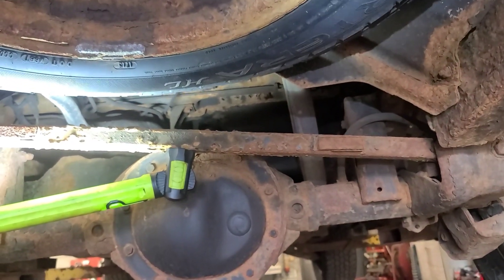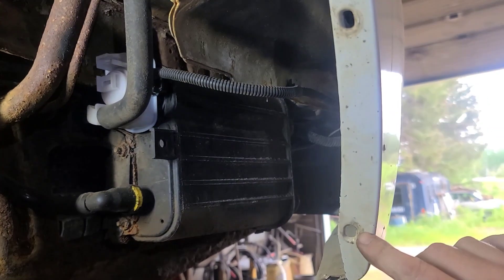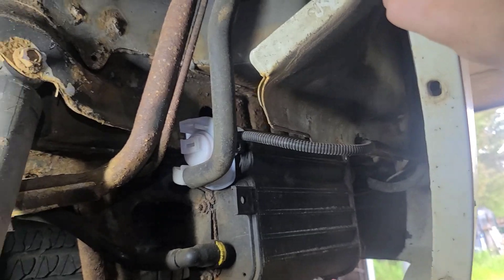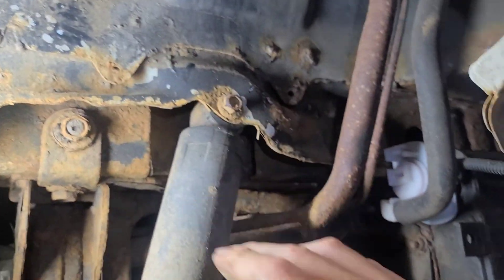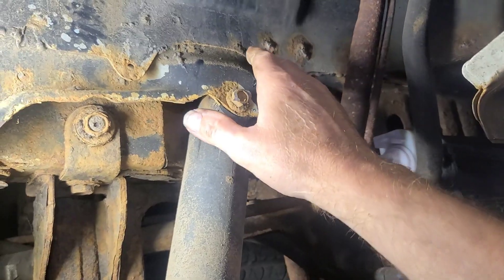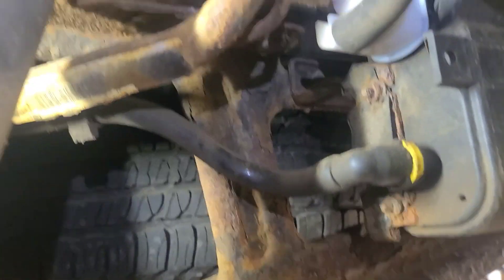Let's take the wheel off and the inner fender skirt out. There are several plastic push pins along the inside of the inner fender skirt and a couple up here — one here and one here. Remove those and then pry the plastic inner fender out this way. There it is on the floor. That opens it up considerably.